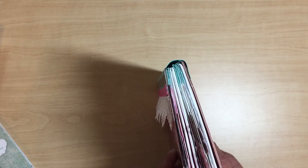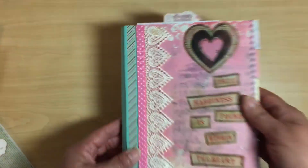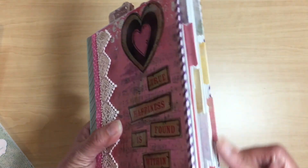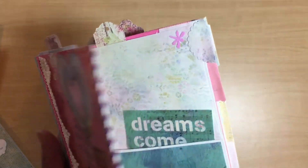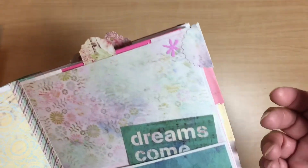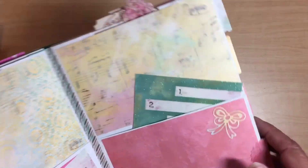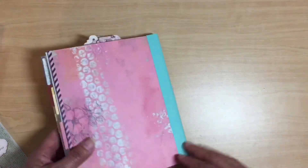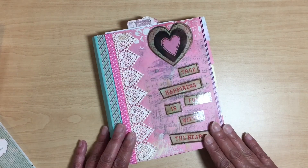Mine didn't come out as even as hers but it still works. Overall I'm not unhappy with it. I think if I make another one it'll be much better. She puts tabs on there and it's a super neat idea — I don't have a tab punch, but she said if you have a circle punch just use that, so I cut out a scallop one, folded it in half, and put it on the ends. Alright ladies, I hope you enjoyed my book — thank you for stopping by, please like, subscribe, and comment. Have a great day!